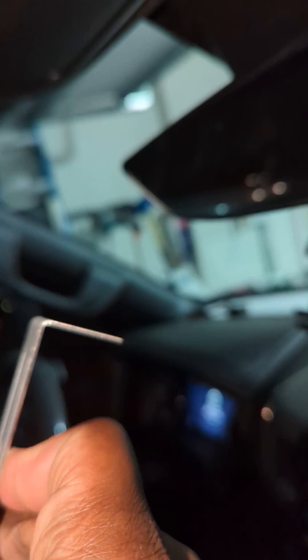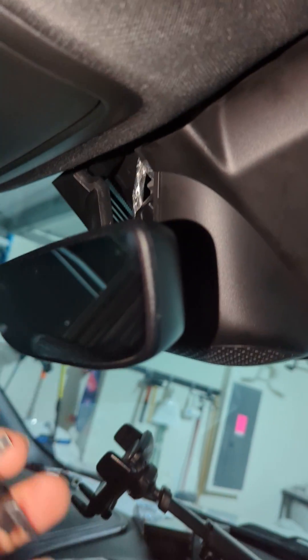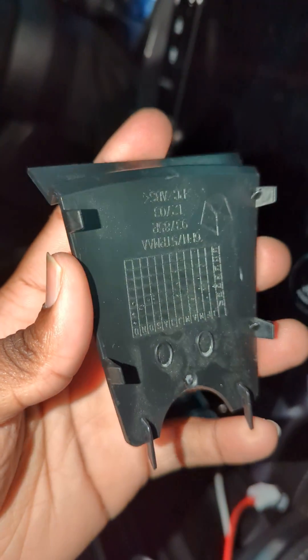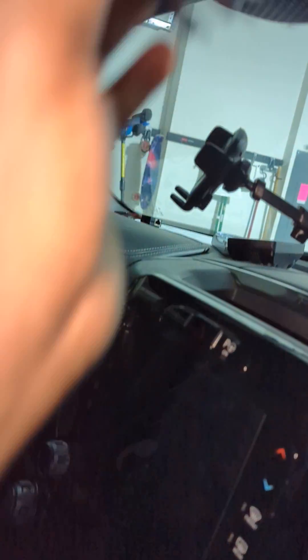You have to literally pull straight down, otherwise you're going to break your tabs. When you do that, this piece right here is going to come right out. It's going to make an awful sound — you'd think you broke it — but all the tabs are still there, nothing's broken. Just pull straight down and it comes out.